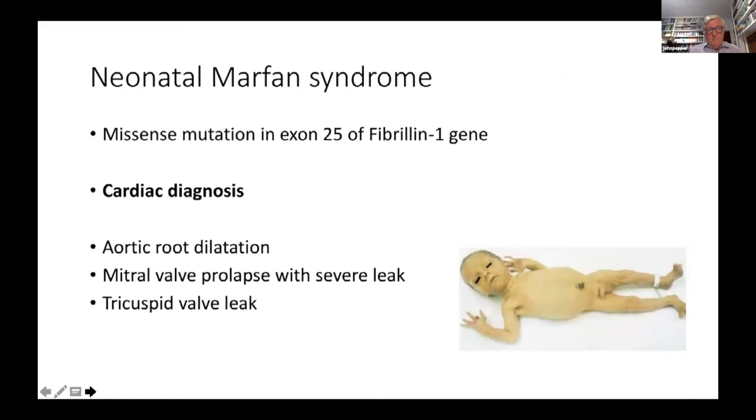Here is a case of neonatal Marfan — a missense mutation in exon 25 of the fibrillin gene. The cardiac diagnosis included root dilatation, mitral valve prolapse with severe leak, and also the tricuspid valve sitting between the right ventricle and right atrium was also leaking. So three valves were in trouble and the root was dilated — quite a lot to deal with at the age of a few months.